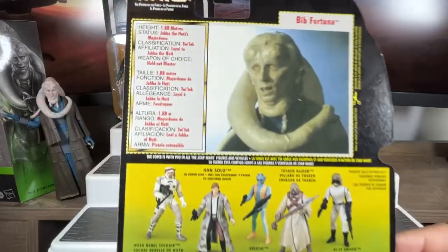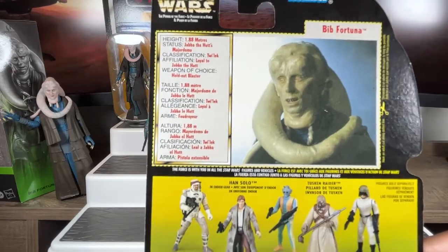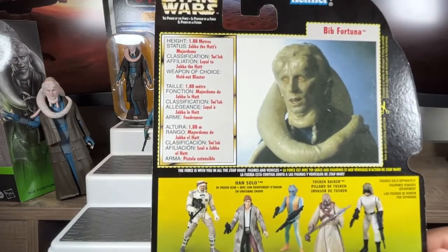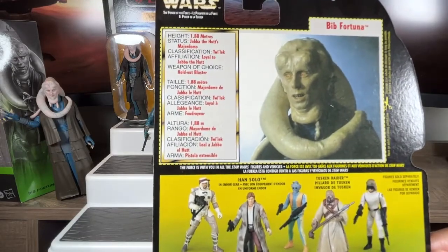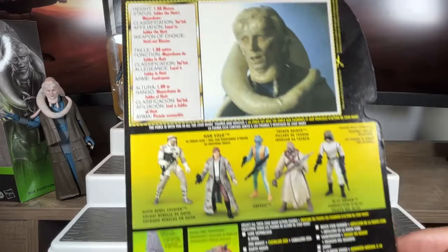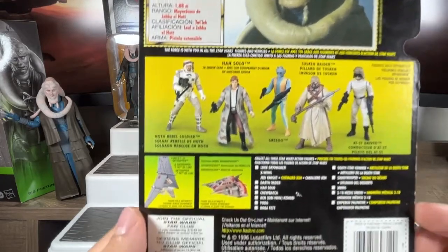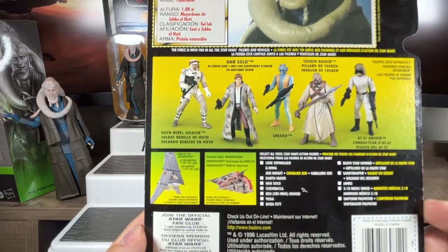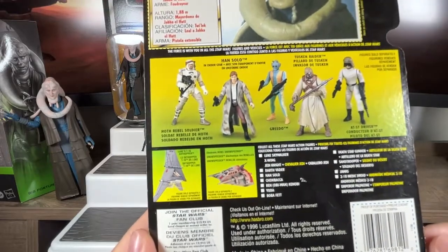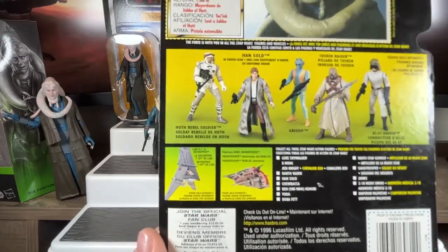On the card back you get a profile of Bib Fortuna with specifications — I used to love that, they had it on every single figure. On the ones I had open, I'd always cut those out and hold onto them because it's almost like card collecting. It says he's a Twi'lek, loyal to Jabba the Hutt, and his weapon of choice is a holdout blaster. You can see other figures available at the time, some vehicles — something we don't really get much of anymore — and a checklist. This is multilingual because I live in Canada, so we get the Canadian and French version.